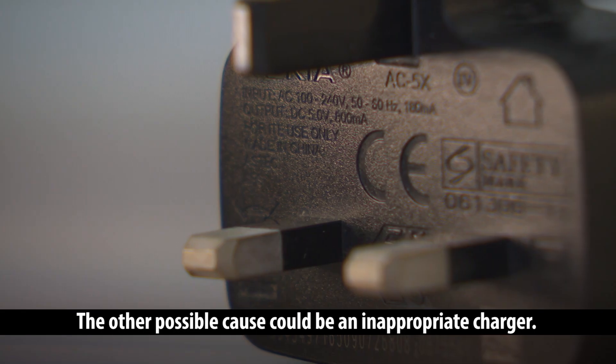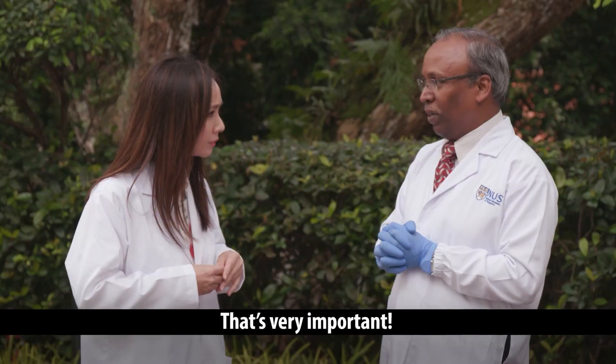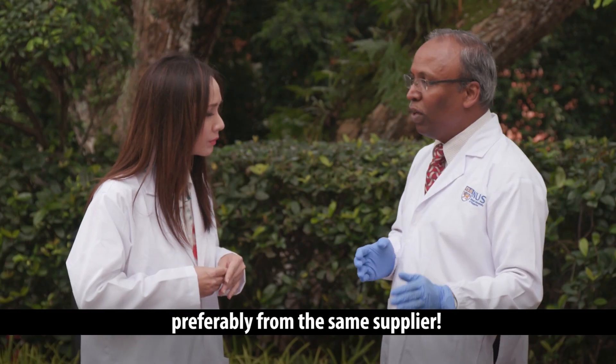The other possible cause could be an inappropriate charger. That's very, very important. You must get the same charger which is meant for this particular pack, preferably from the same supplier.